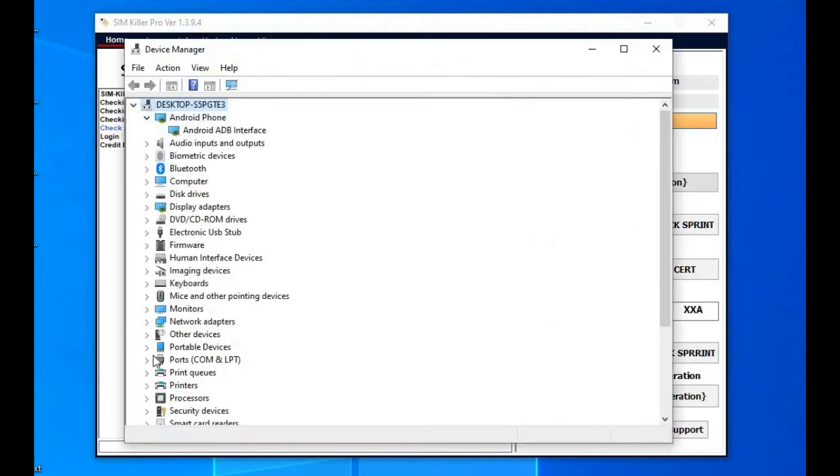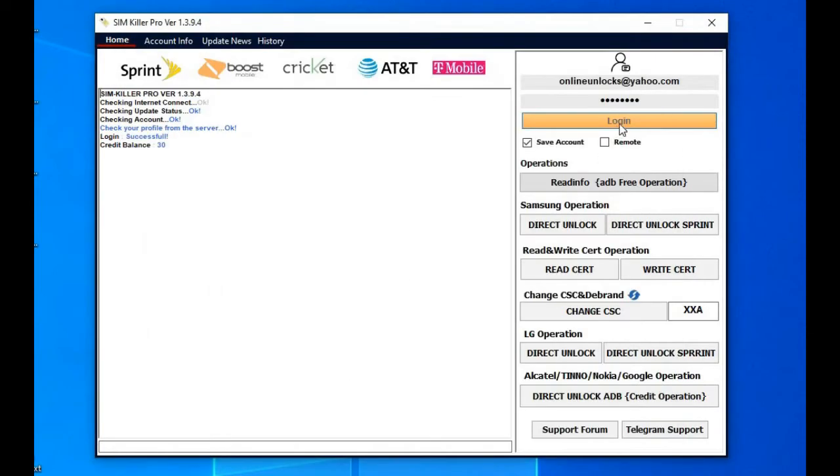The phone must have USB debugging enabled and the ADB driver should show in Device Manager, like it shows for me.